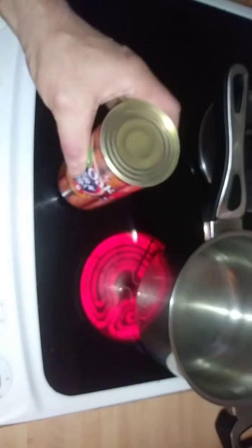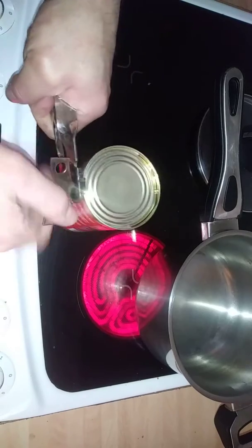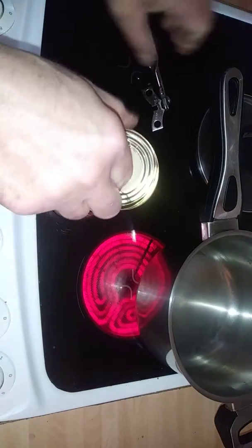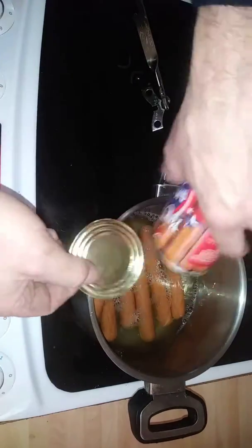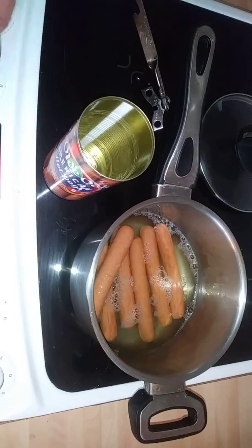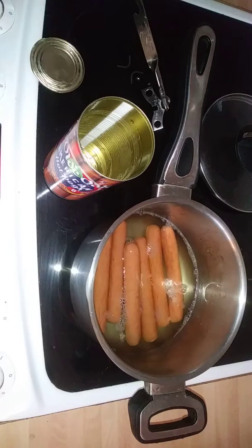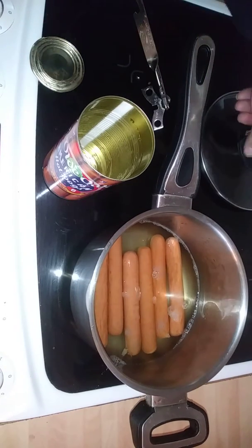Ready in seconds, guys. Let's taste them — are they any better than the cheap dogs out there? My pan is ready to rock. That's a decent size, a nice hot dog. We'll let that cook up for five minutes.